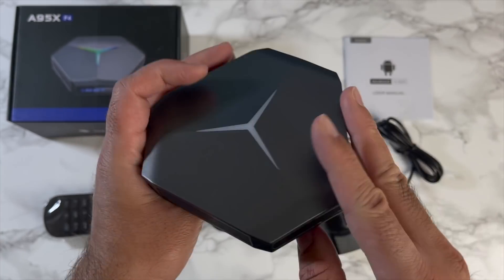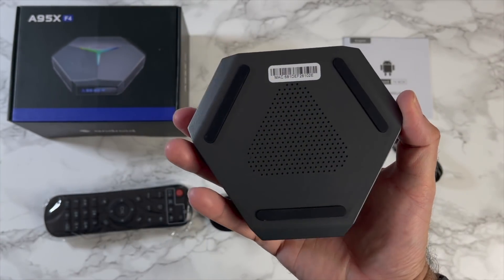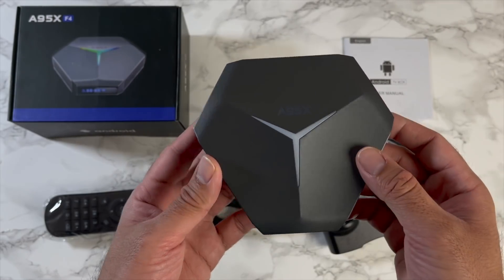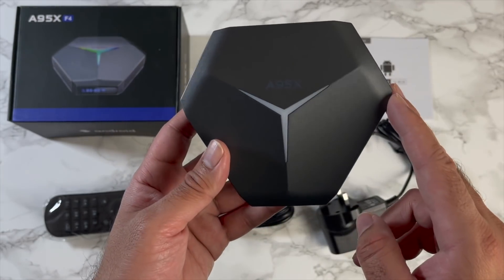You've also got a USB 3 port and a micro SD card slot. That brings you back to the front of the box, and this is what the bottom looks like. Without further ado, let's get it all connected up and find out how good it really is.